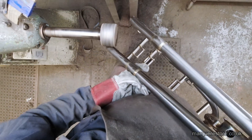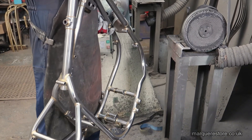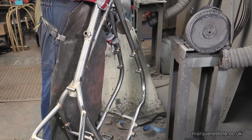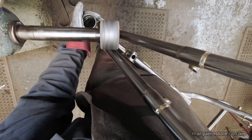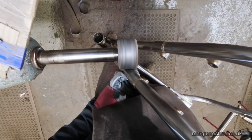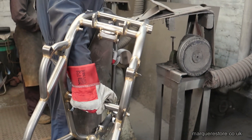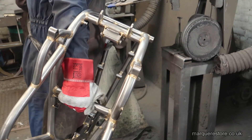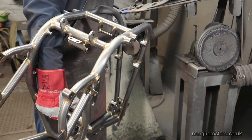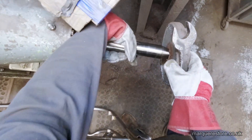When you're polishing a motorcycle frame like this, one of the hardest things is just holding on to it. You're constantly wrestling it round into different angles and it's actually very tiring doing it.